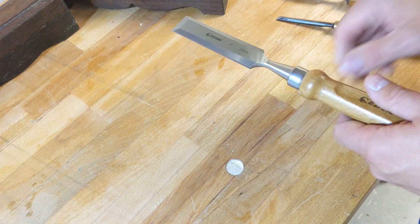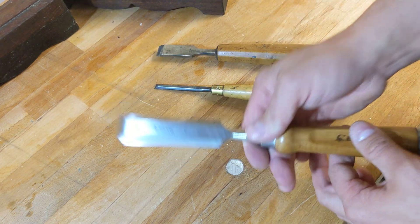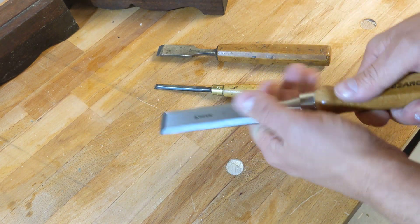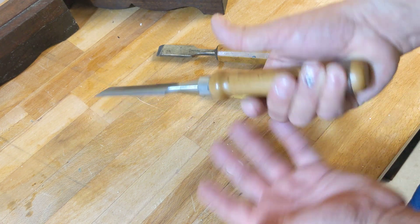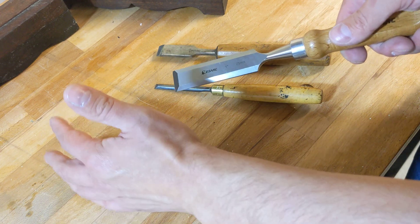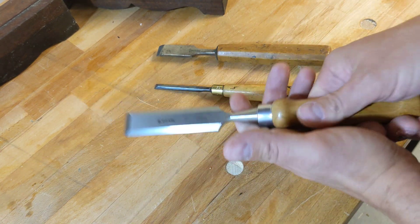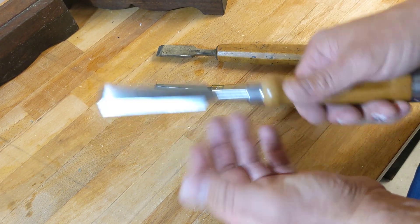Make sure these are kept really nice and sharp. Having blunt chisels means you get more and more tension and more and more force - the more chances there are not only for bad quality outcomes but you slip. Best case you damage your work, worst case if you're forcing and rushing you're more likely to do something stupid, have your offhand there, slip into it and cut yourself. Keep your stuff sharp - it's quick and easy, you're going to need to master that, it's not difficult.